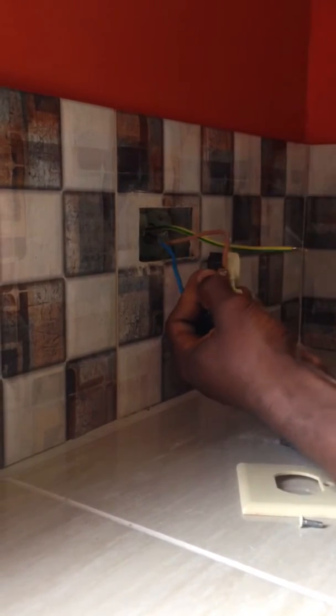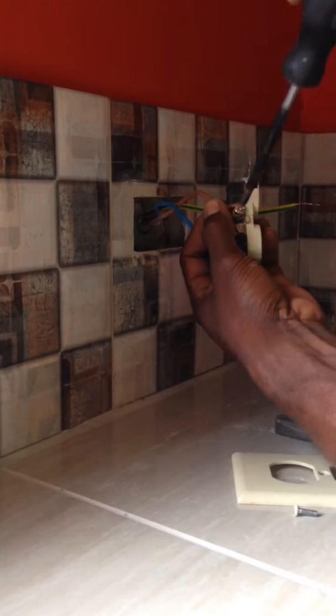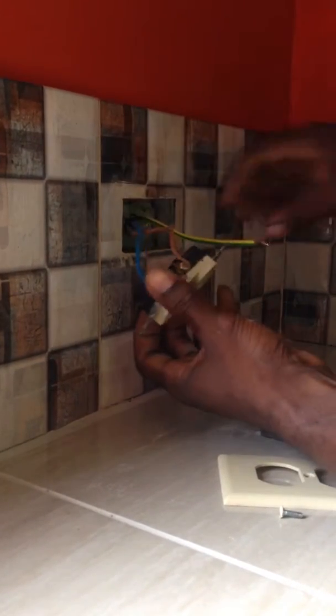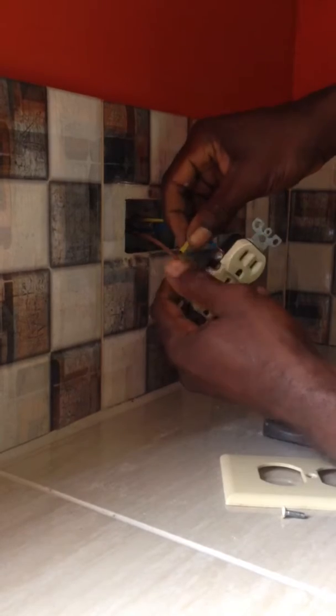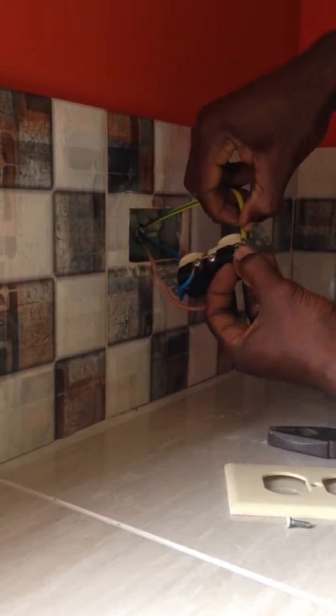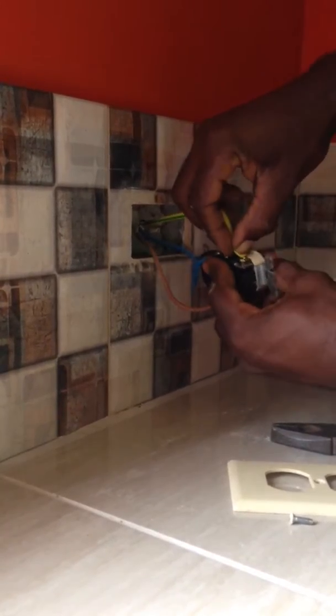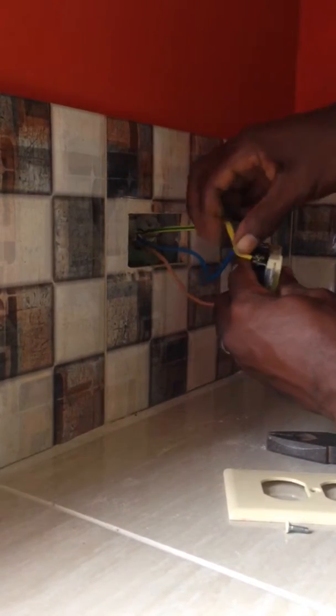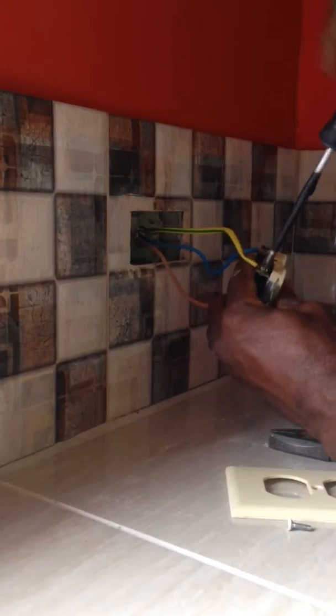Same thing applies for the hot wiring on the gold side. I put the wiring closest to me, then I loop it around the gold screw and tighten and secure it well. Last one I put on is the ground wire — same process. It's looped around the green screw and tightened and fastened there as well.